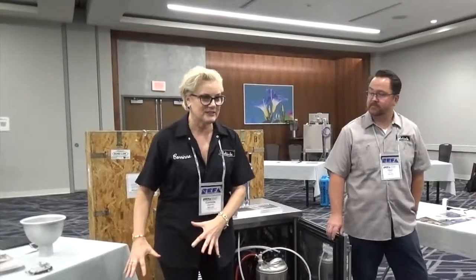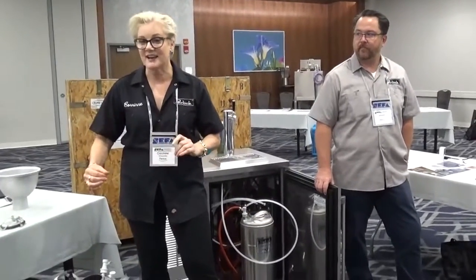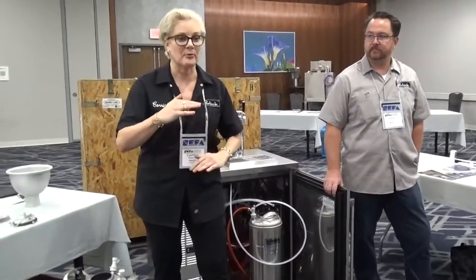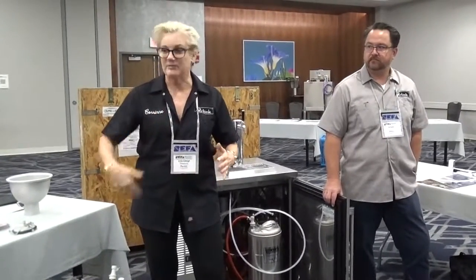What we're going to be talking about today is cocktails on tap. Cocktails on tap is a little bit more of a challenge. Think about it — it's not just one ingredient like beer or wine in a keg. It's multiple ingredients, and each ingredient in the cocktail has a different level of viscosity, which means it's going to separate very quickly.